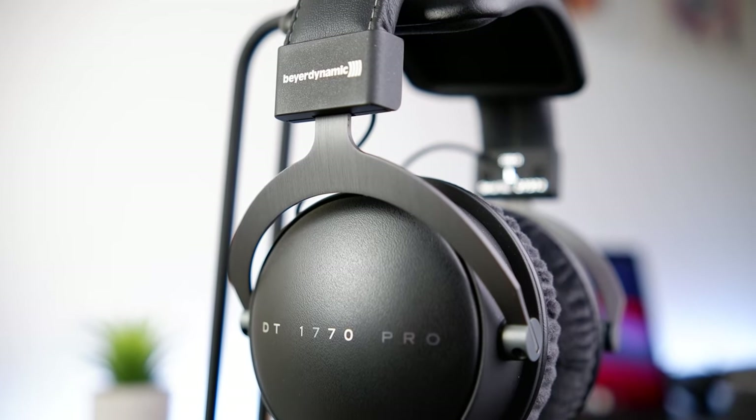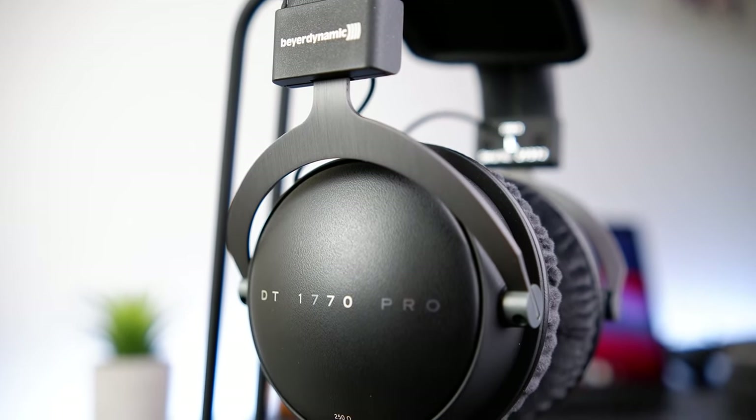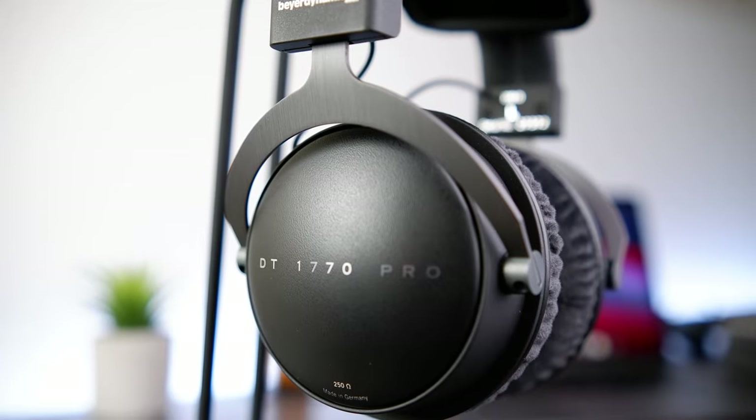Let's now talk about sound. The DT1770 Pro is intended to be a professional monitoring headphone for studio use. I sincerely have no pro audio experience, so I'll only be sharing how it performed in my listening experience for personal music enjoyment. I'll also be drawing some comparisons to the DT770 Pro, as that's the headphone this one is intended to be an upgrade on.